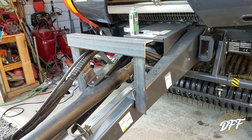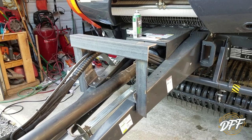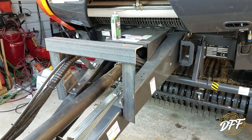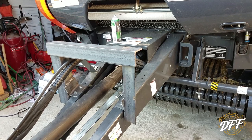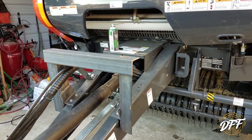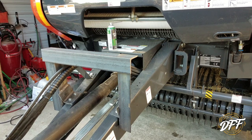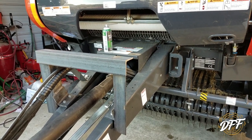Hey everybody, welcome back to the Haven Family Farm. Just a quick video today, doing it on my phone. I got the Kubota round baler here backed into the edge of the shop. I've been meaning to put a preservative kit on it for a while, but this year the budget's been a little tough with everything going on. This video is about a cheap alternative to those expensive kits.